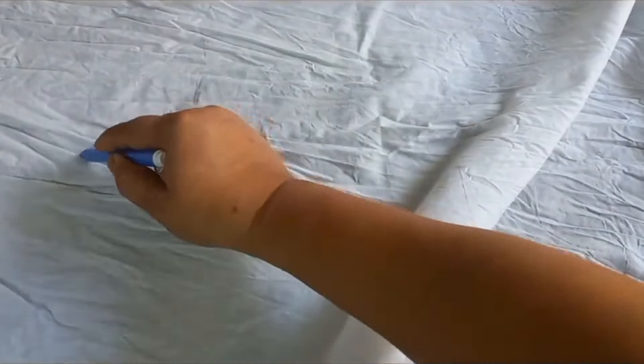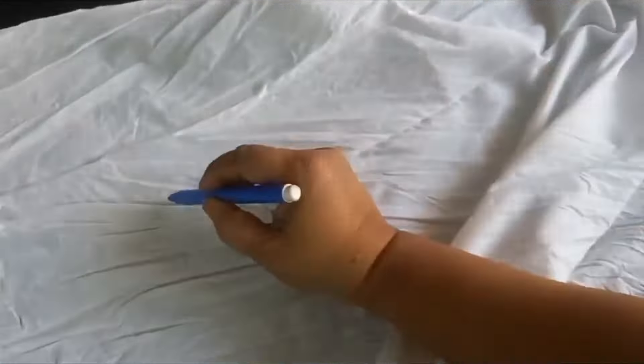We needed rubber bands for the design. We went to the market to get rubber bands. When we were told we didn't have the rubber band, we were told the rubber band was available at our stationery.